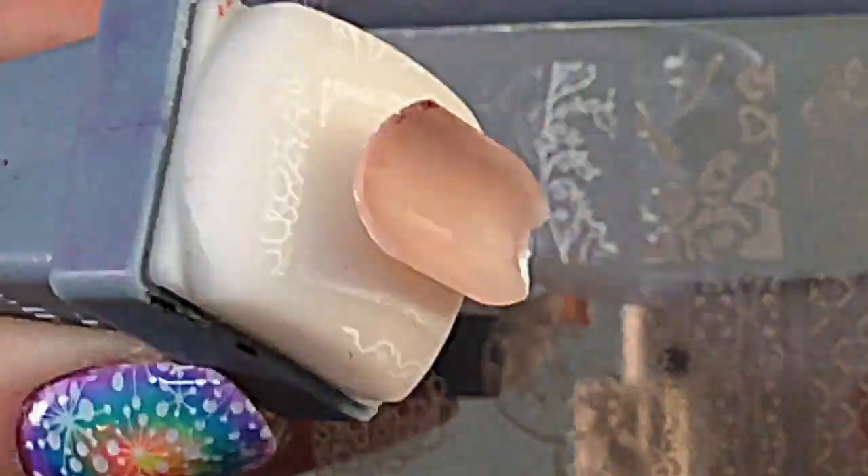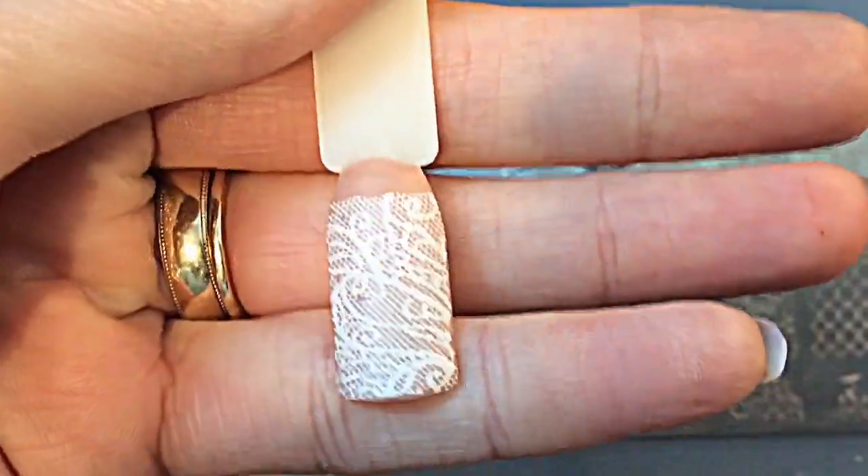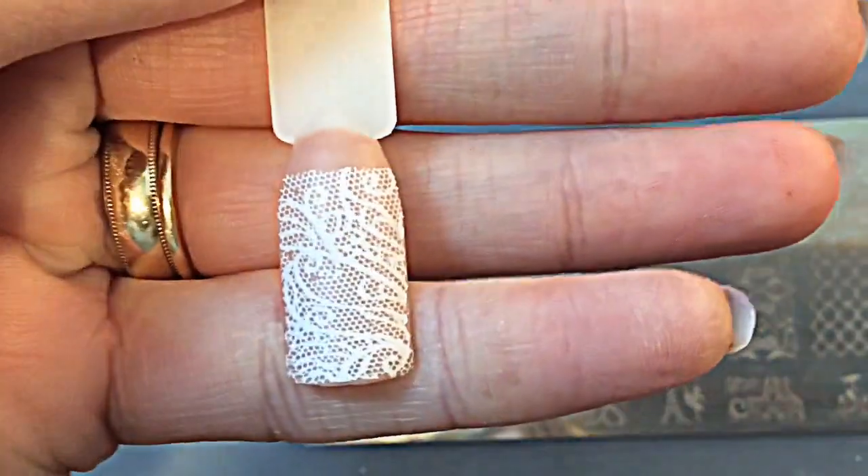Full-on lace! My pop stick broke, but it still swatched perfectly, so I've gone ahead and done it off camera again on a proper fresh pop stick.